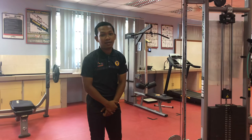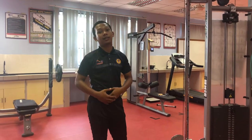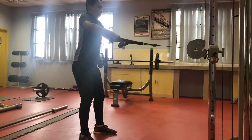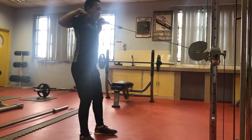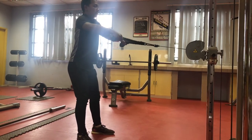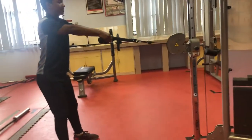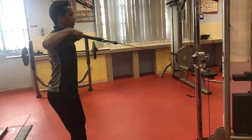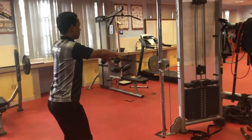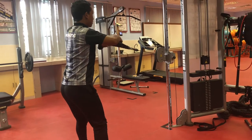The last exercise is the face pull. The face pull works the upper posterior chain muscles. The target muscles are the traps and back. First, set the cable a little above the height of your head. Second, hold one end of the rope attachment in each hand. Third, stand with your feet shoulder-width apart and slightly bend your knees. Fourth, pull the ropes towards your face.